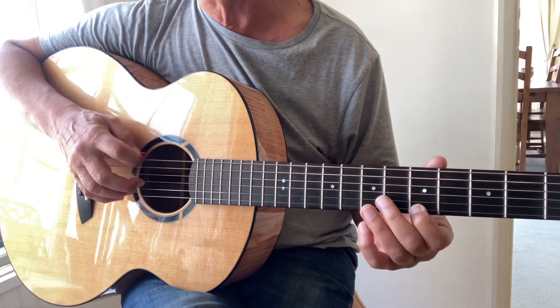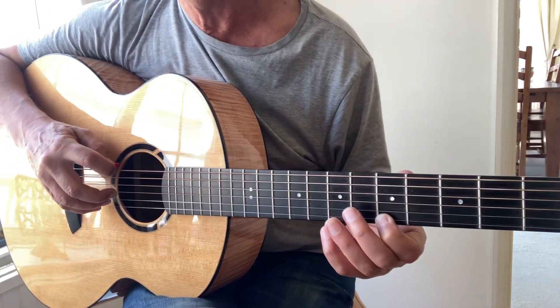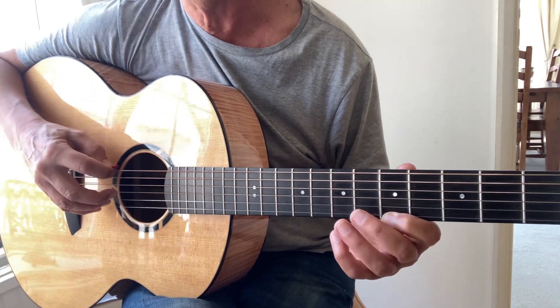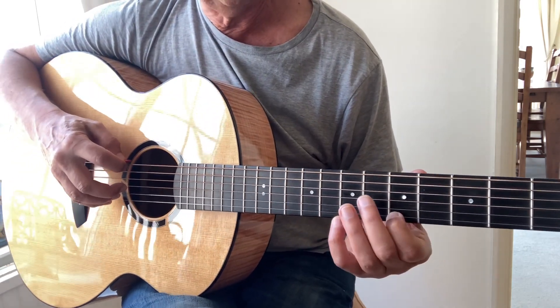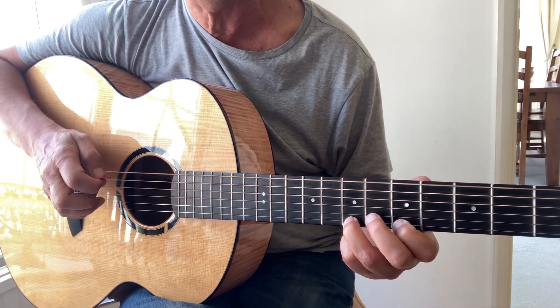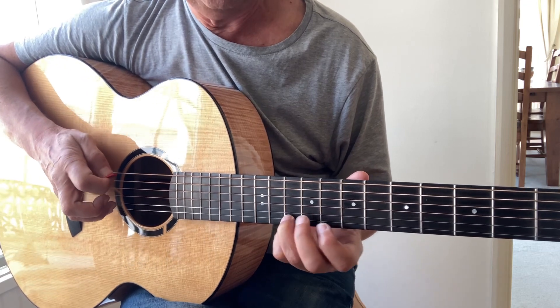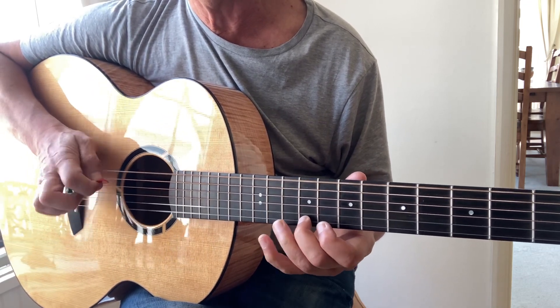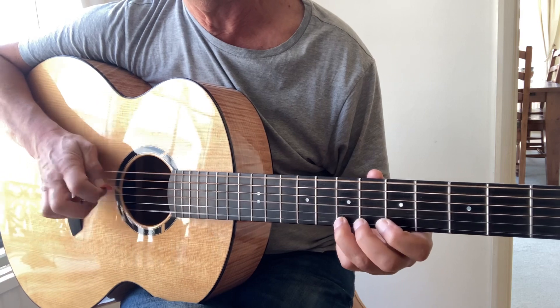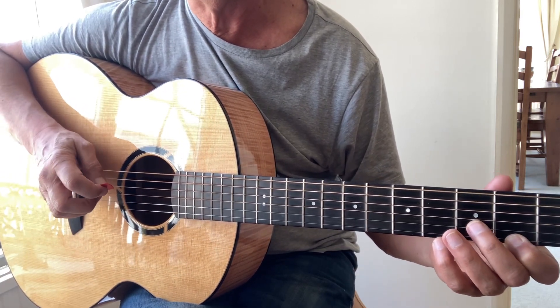If you want to follow the melody line high up, which sounds nice, start on the fifth fret and it's five to seven to nine, and nine, ten, ten, seven, seven.